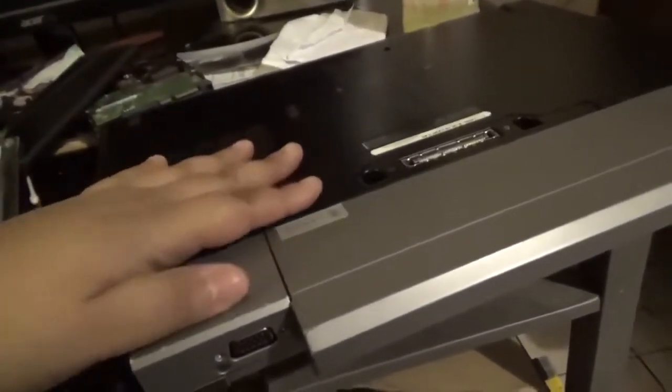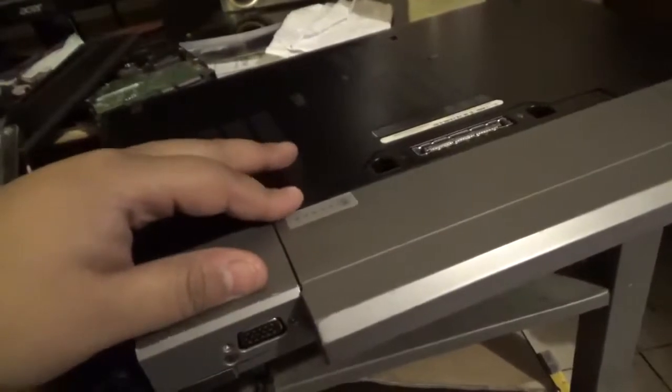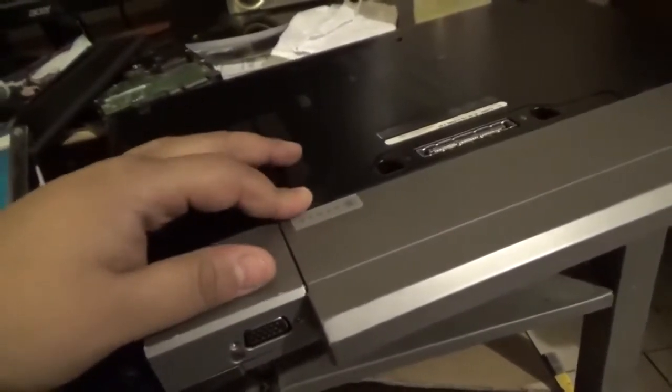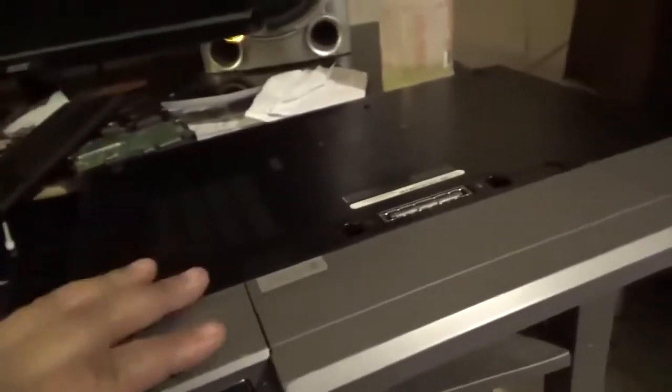I've taken lots of laptops apart, so if you guys need help or have questions on how to do another one, let me know. We'll go from here.